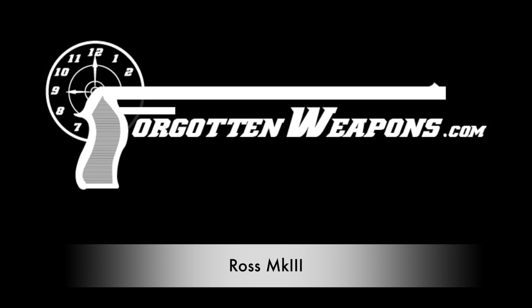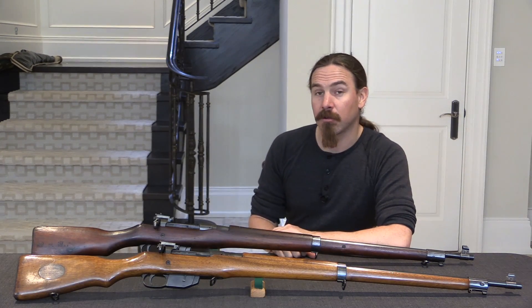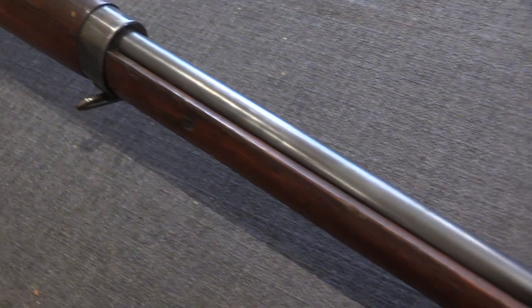Hey guys, thanks for tuning in to another video on ForgottenWeapons.com. I'm Ian McCollum, and today we're going to take a look at the third and final major iteration of the Ross rifle. Today is the Ross Mark III, or Model of 1910.